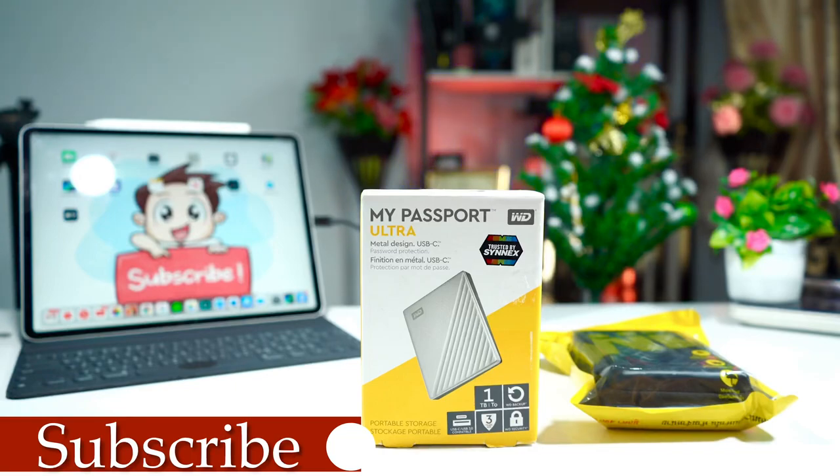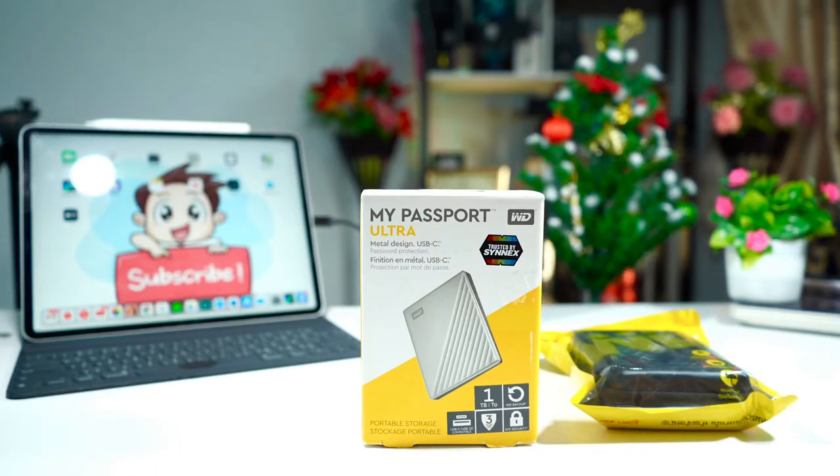Hi guys, this is Big Phil from Big Phil TV. I'm back with another video — this time we're taking a look at this external storage I picked up on Amazon: the My Passport Ultra from WD. There is one reason why I picked this up, which is the biggest mistake I made when buying the 2018 iPad Pro — I bought the 64GB, which was nothing, because shooting a lot of 4K videos and uploading them, it was always full. I had to delete a lot of videos and photos just to get enough storage, so I had no option but to buy external storage.